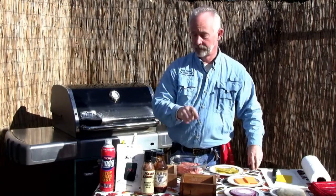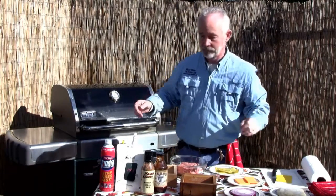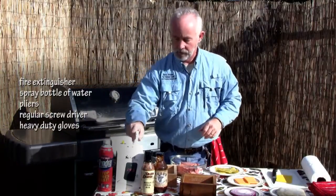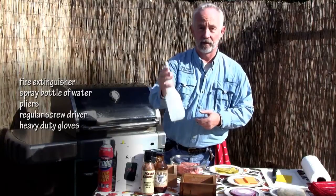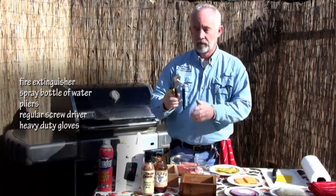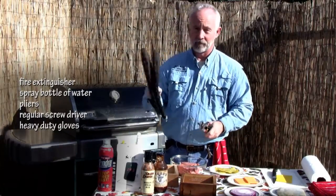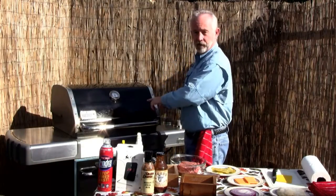A couple other tools you're going to need: because we're putting wood in a grill with fire, you're going to need a nice fire extinguisher. I always keep a bottle of water to squirt in case I get any flare-ups — feel free to use it as necessary. You'll also want a pair of pliers, a screwdriver, and some heavy duty gloves. First thing we want to do is preheat our grill.